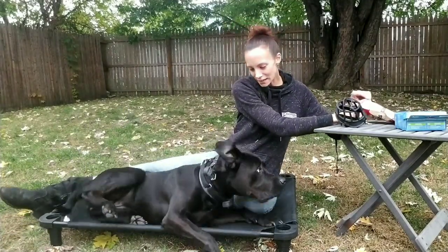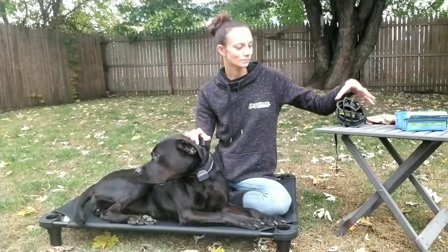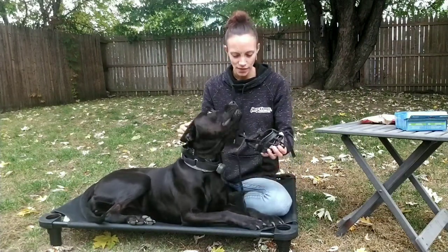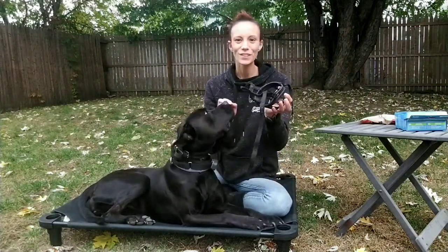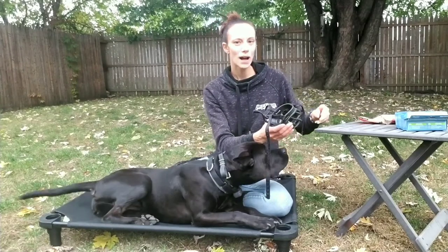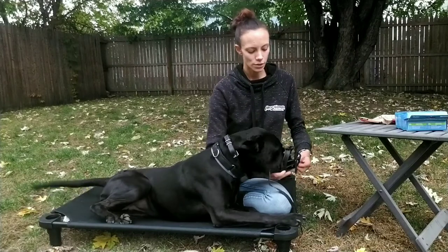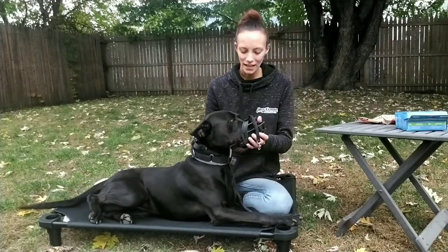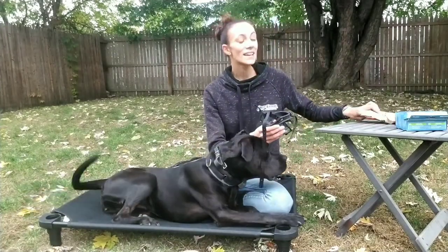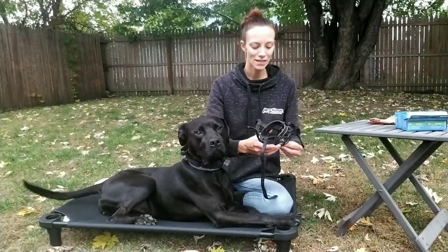Can you sit up now, Sadie? Good girl. So I'm going to go ahead and use these. You will see that this will fit over their entire snout. You want to put it towards their face as if it's going to go on their snout. You want to take a treat and either hold it in your palm or with your fingers, depending on the size of the dog, and you want to hold it through the muzzle so they have to reach for the muzzle to put it on. You want to do a lot of praise, a lot of reward. The treats are key so that way they have to put the muzzle on to get the treats.